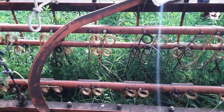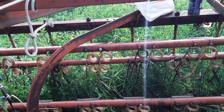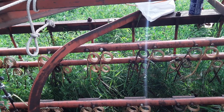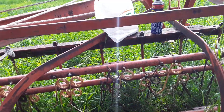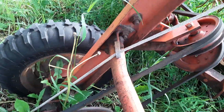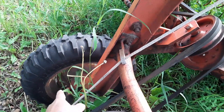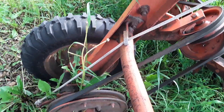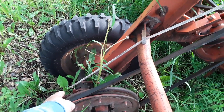Here I am just changing some rake teeth on the Allis Chalmers 77G rake that we have. It's a side delivery, ground driven. It's got a power implement tire that comes over and drives the shaft through a couple dogs, drives this belt. There's a clutch there, but we don't really use the clutch — it just spins all the time.